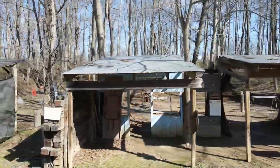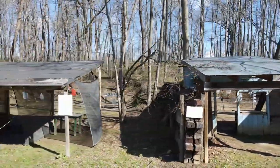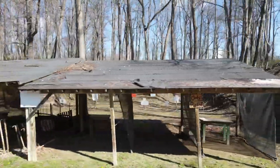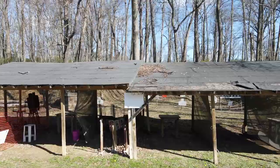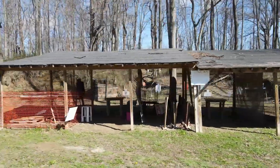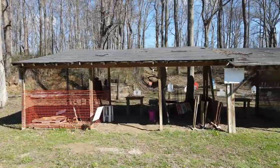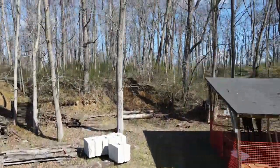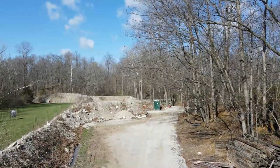Inside these bays we've got plate tables, silhouettes, dueling trees, and all kinds of fun stuff. The plate tables — you just pull the string and it'll set up six steel plates. You can shoot with your buddies, one standing in each window, and race to see who can knock them down the fastest. Steel bay 2 has a bowling pin, plate rack, and other silhouettes. Somebody painted those targets orange, which is not good — we're going to have to get down there and paint those white.